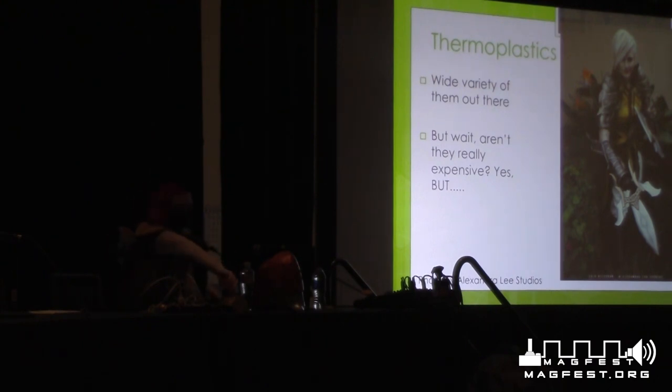Thermoplastics — this piece I'm holding is actually a thermoplastic called Thebra. There are a wide variety of thermoplastics: Worbla, Wonderflex, Thebra, Cobra Cast, and many more. Thermoplastic is kind of the OG cosplay armor material. It was much more common in the early 2010s than foam because it was more easily available at the time. They are expensive — that's the main drawback. For a jumbo sheet, which I think is about 40 by 59 inches, it's around a hundred dollars.